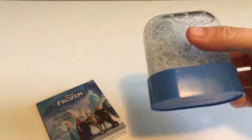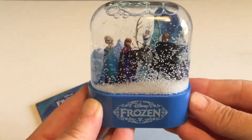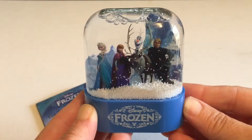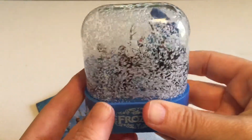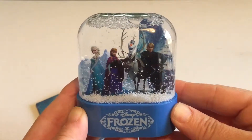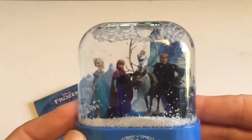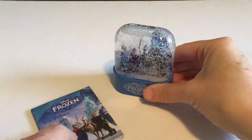Oh, look at that — it's beautiful! All the snow really flutters around really nicely, and it's a beautiful picture. All the main characters are there, and it's a really vibrant, beautiful picture. Turn it to the side — oh, look at all the snow floating around. I think the way this was made is it's two pictures that are kind of slid into the globe. It is really pretty, and the snow flutters around really well. I think any Frozen fan would be happy to have that.